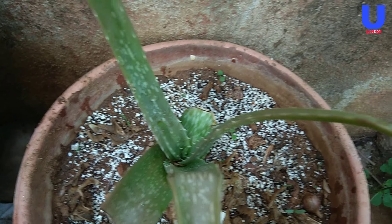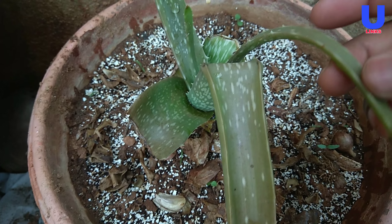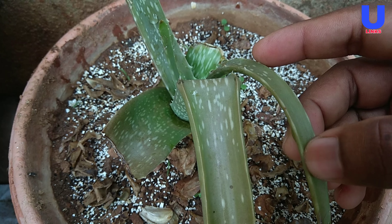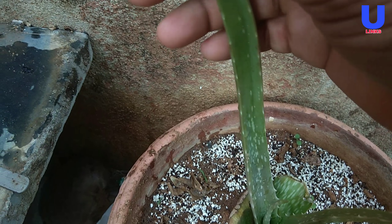First: improper lighting. Aloe vera plants grow well in direct sunlight, but sometimes too much light can damage the leaves. Plants grown in very hot sunlight can become sunburned, leading to browning.